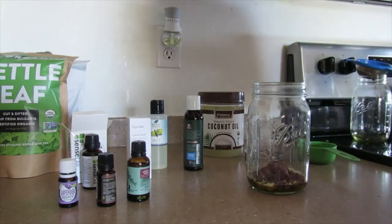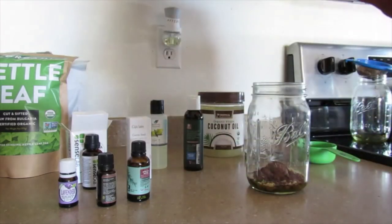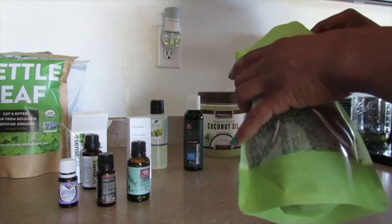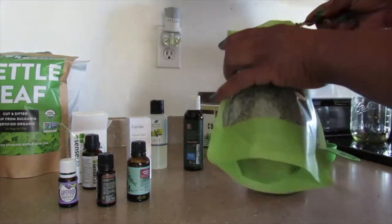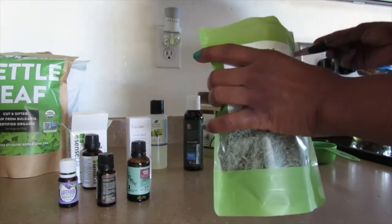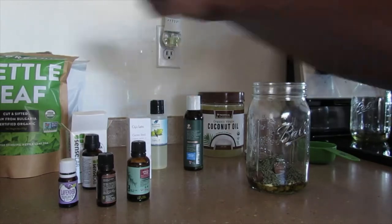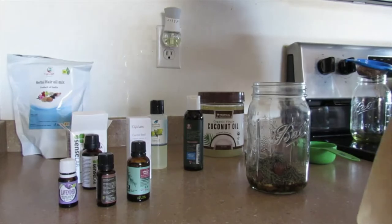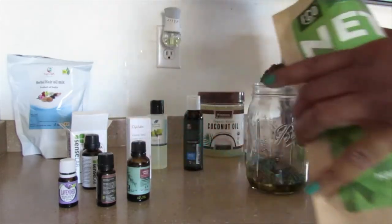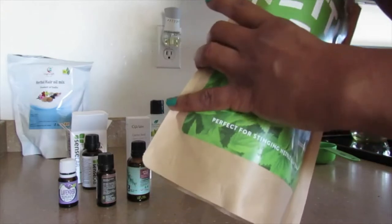And then horsetail herb. It looks and smells like grass — it actually does smell like tea, but it also kind of smells like a horse, not in a bad way. I don't know if you guys have ever been on or rode a horse, but yeah. Probably just going to put like three spoonfuls of each thing.